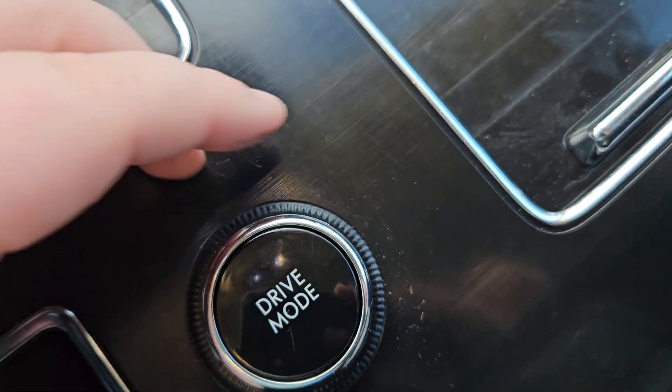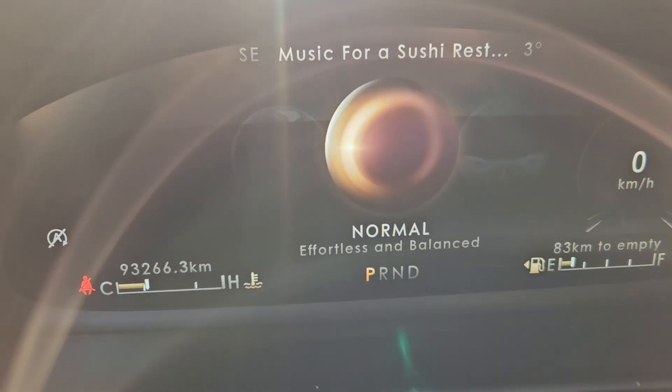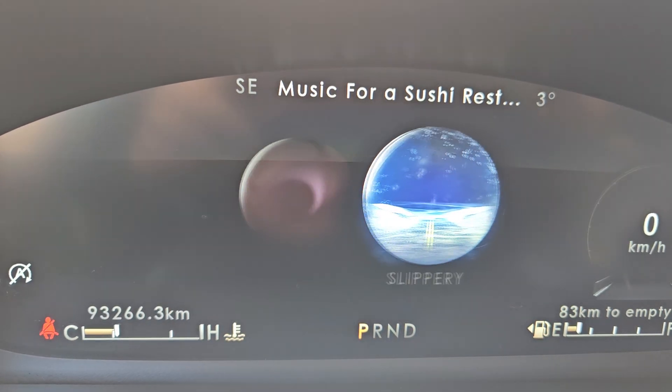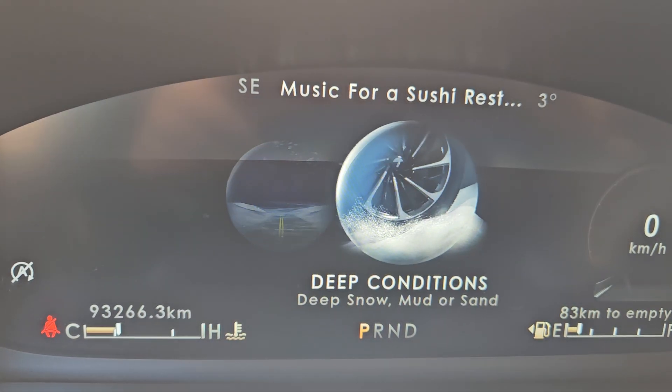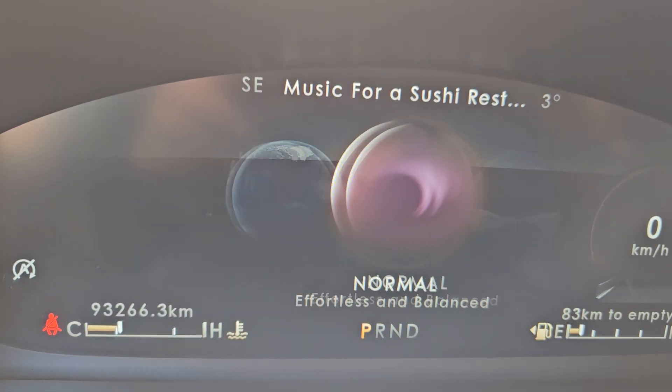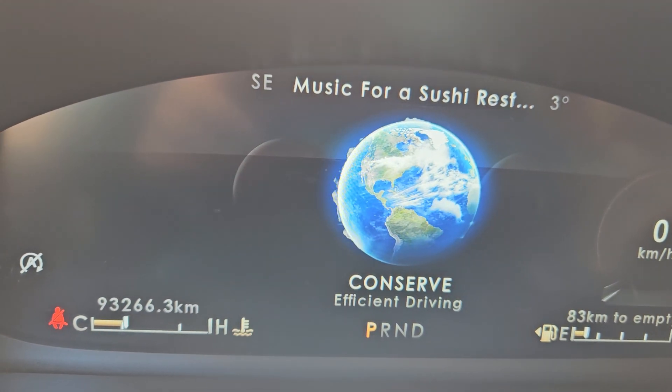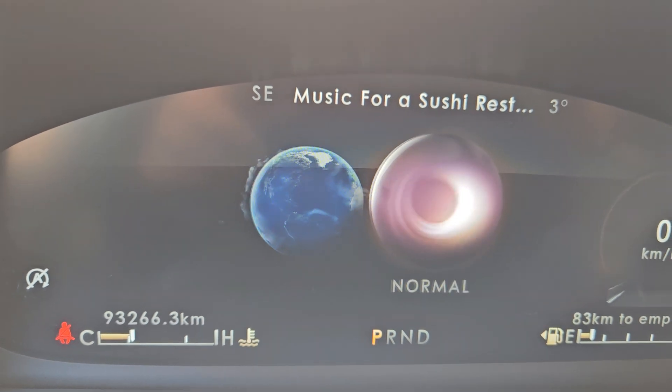Parking brake and your drive modes, which include: normal, slippery, deep conditions, conserve, and excite mode.